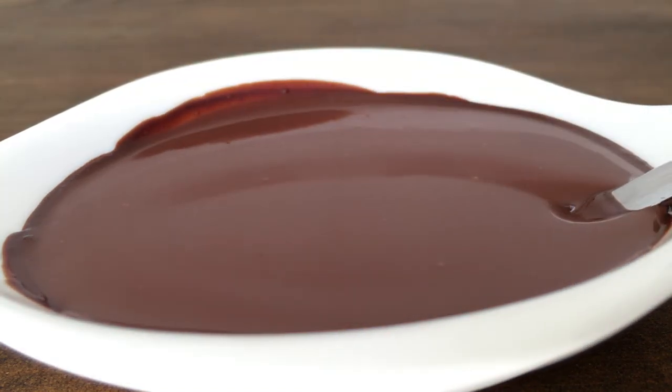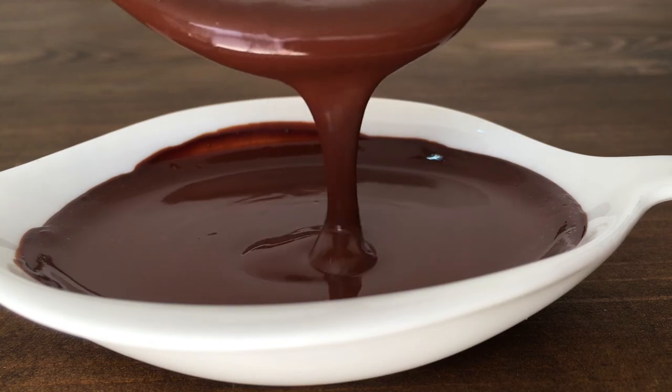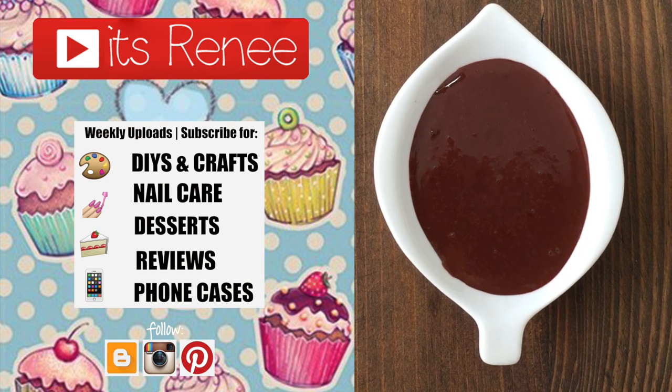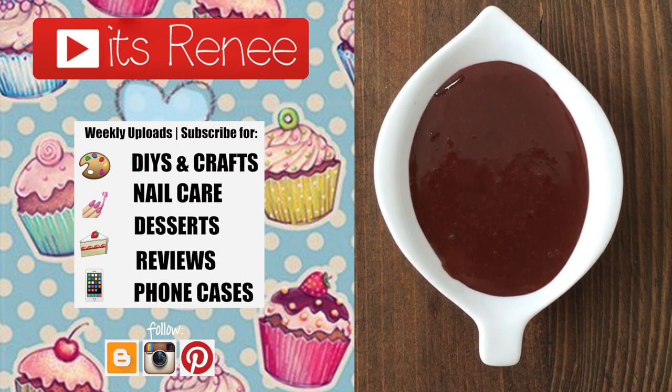I really hope you liked this and found it helpful. If you did, don't forget to give this a thumbs up and check out more easy recipes and baking videos I have on my channel. Thank you so much for watching — talk to you later, take care, bye guys!